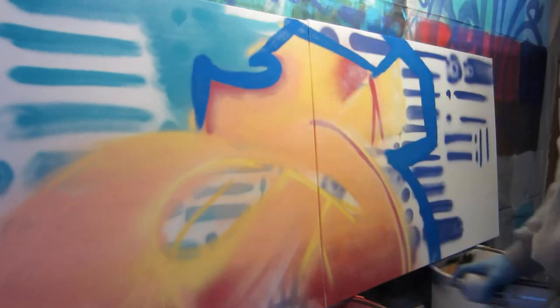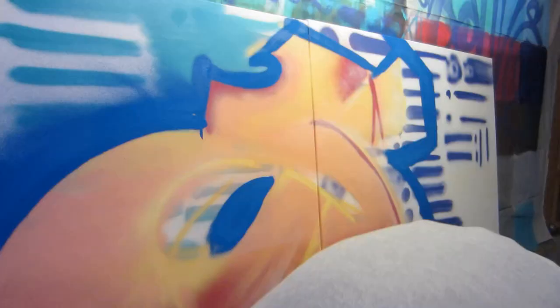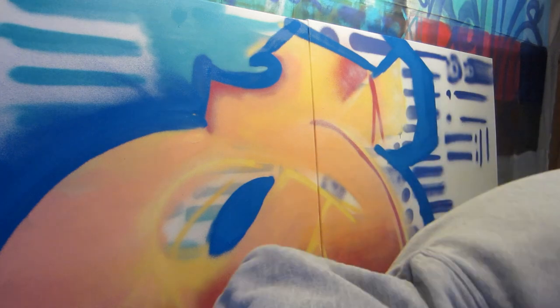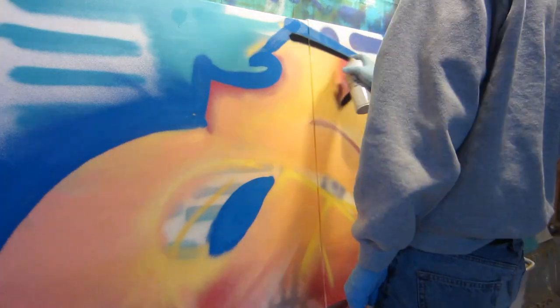I talked about the pigments briefly in the swatch test, but I really wanted to say the colors look great once they're on the wall. The colors pop and they were all high opacity, allowing them to easily go over one another — even lighter colors on top of darker ones.